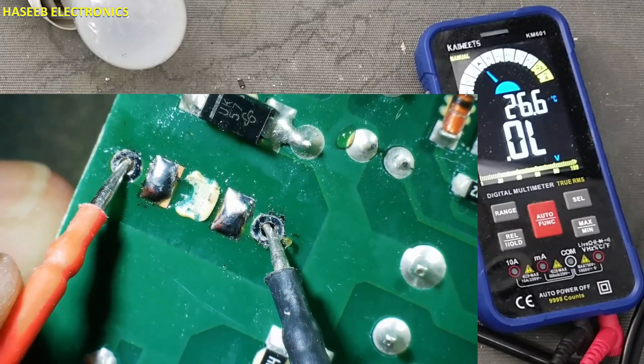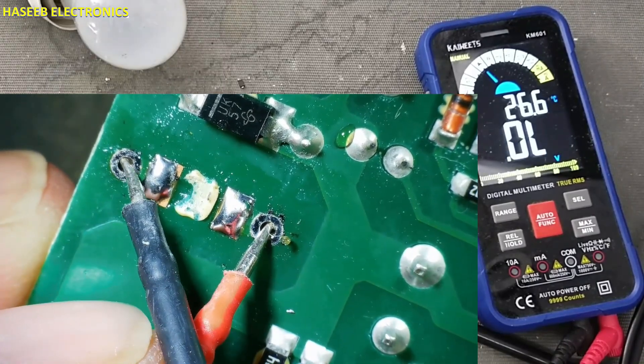When the MOSFET was damaged, there was a short circuit here.